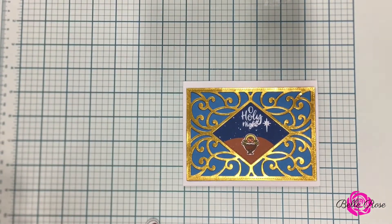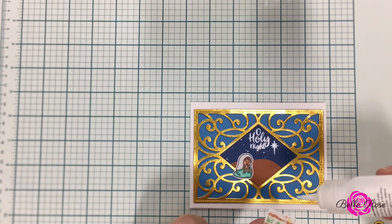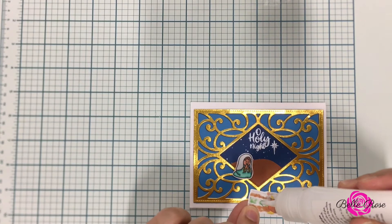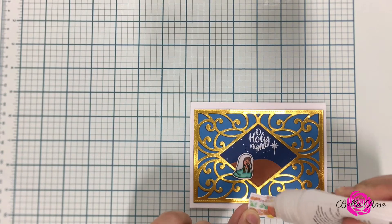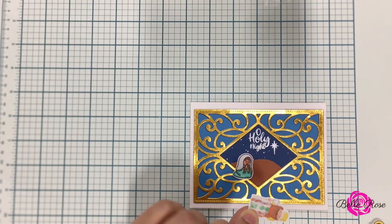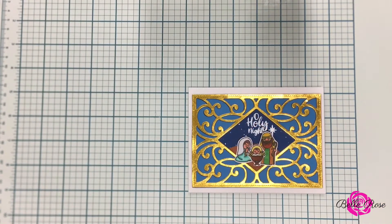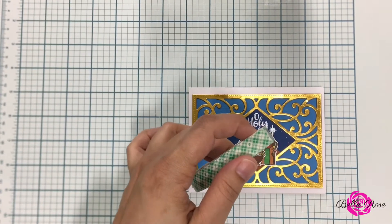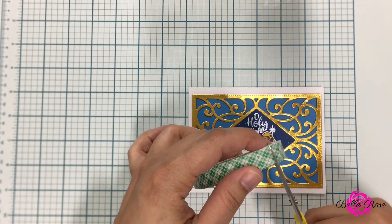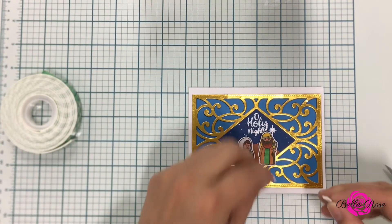Now back to my scene. Now that I know where I'm going to position them, I'm going to adhere Joseph and Mary with my adhesive glue. Now that I'm done adhering Joseph and Mary, I'm going to take foam tape and add it to the back of Baby Jesus — just to add a little bit of dimension to my nativity scene.